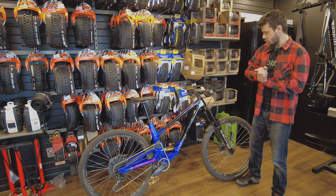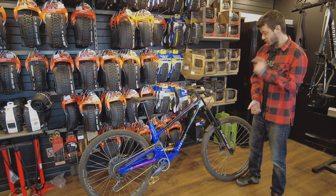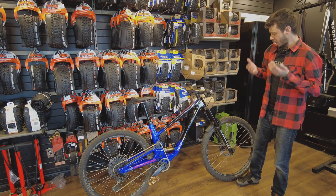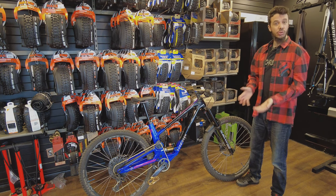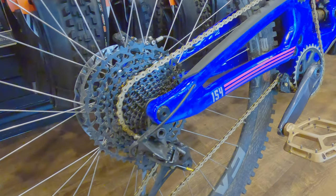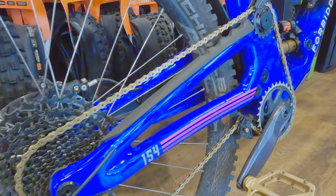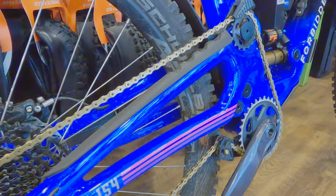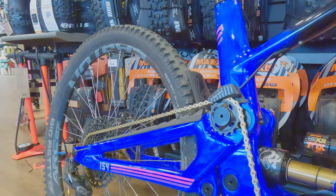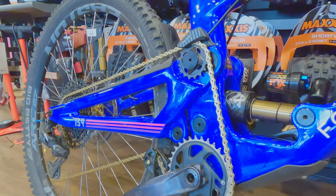So we're going to try the X2 — on the peril of my life — and see how it works. If there's something wrong, we'll put a coil on the bike. So, 154mm travel to the rear, 170mm to the front with a ZEB Ultimate. For the brakes, it's going to be the RSC front and rear, with HS2 rotors, 200mm front and rear.